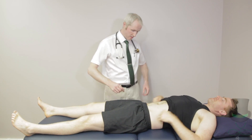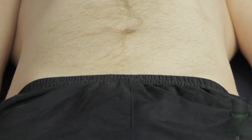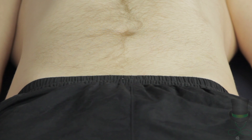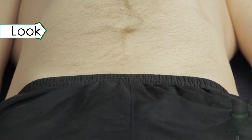Position the patient lying supine on a flatbed with legs fully exposed. On examination of the hips, consider the skin, joints and muscles. Look at the hips for swelling, deformity or asymmetry.